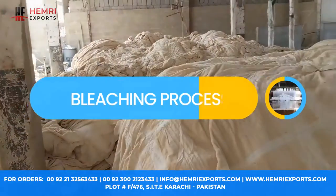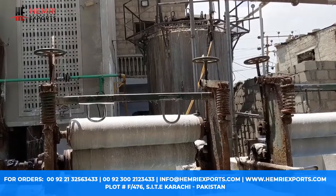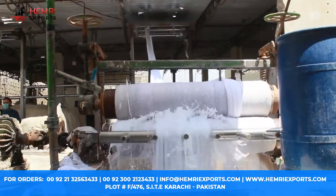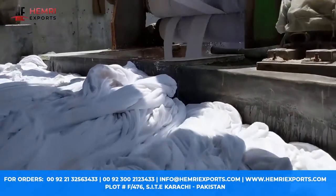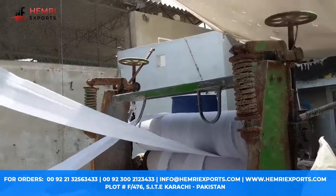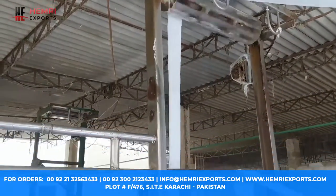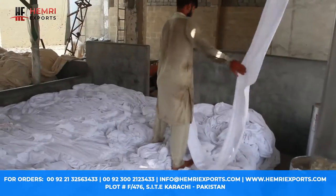Welcome to Hamry Exports. We show the bleaching process in this episode. This is the heart of the bleaching process — this chamber holds the secret to achieving impeccable textile purity. After the fabric goes into the bleaching water, the operator stacks it in a specific area.